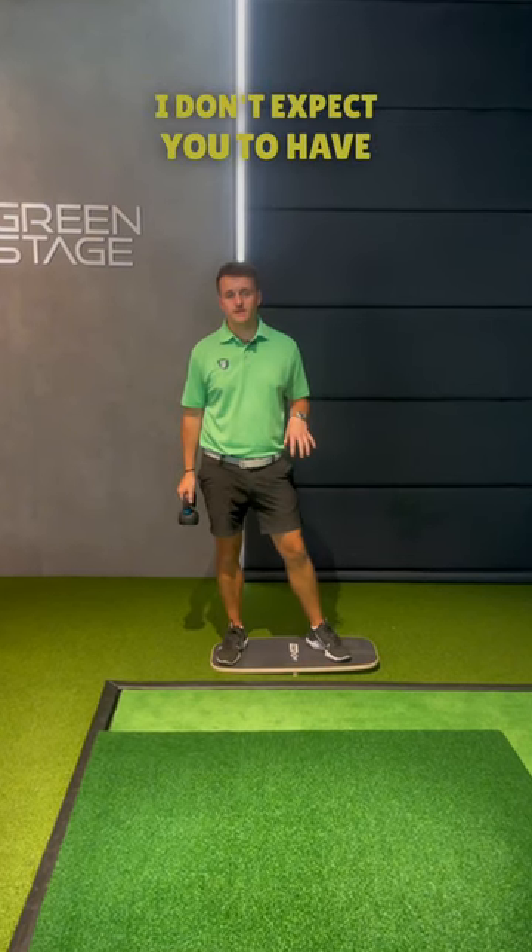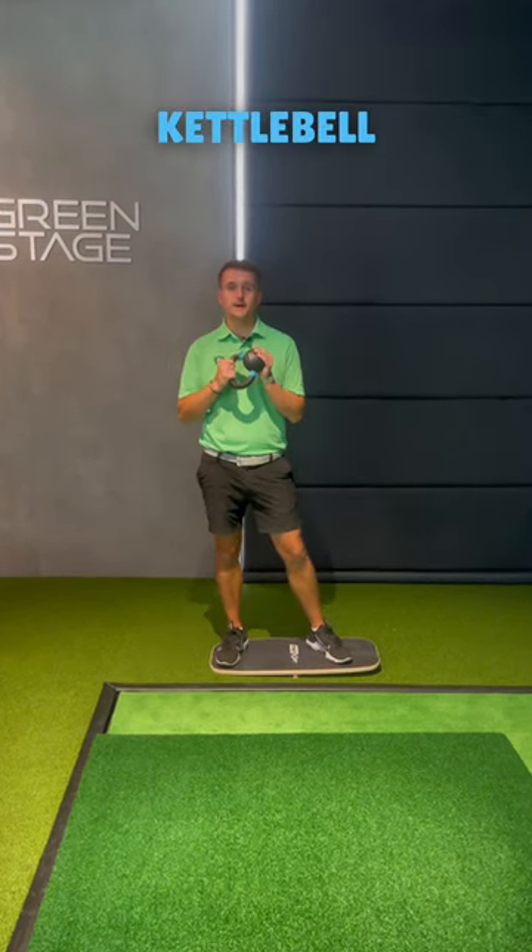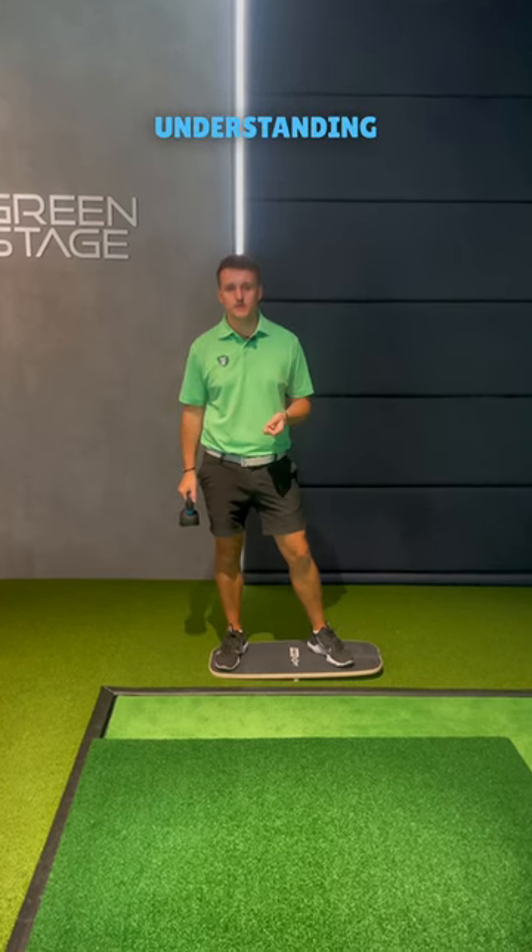We're gonna start on a board. I don't expect you to have one and nor do I expect you to have a kettlebell, but it's really good to still get the principle and help us with the understanding.